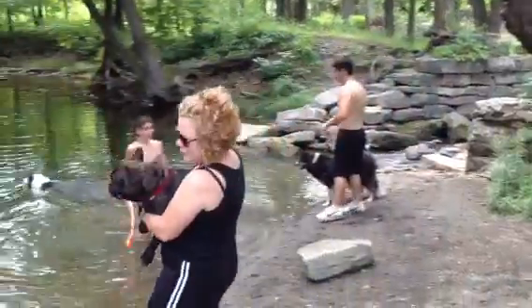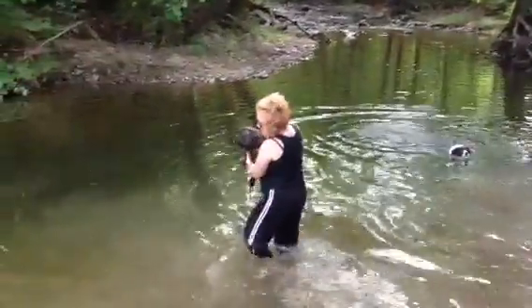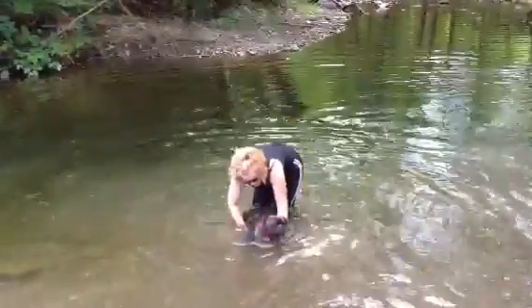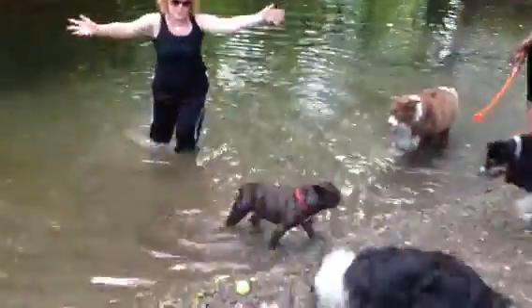Go into the water and start swimming. And have mommy hold you because you'll sink. And that's Thumper Swimming 101.